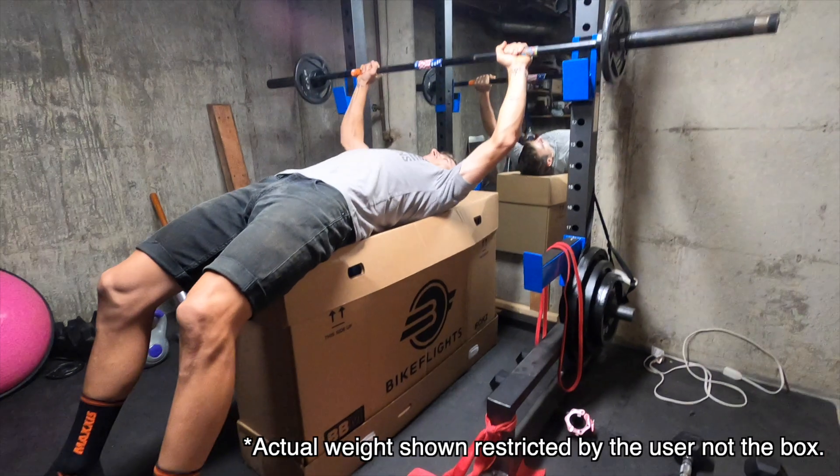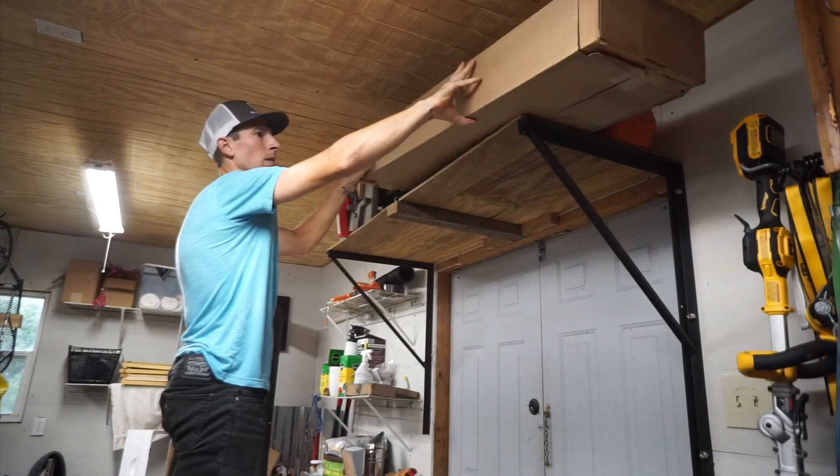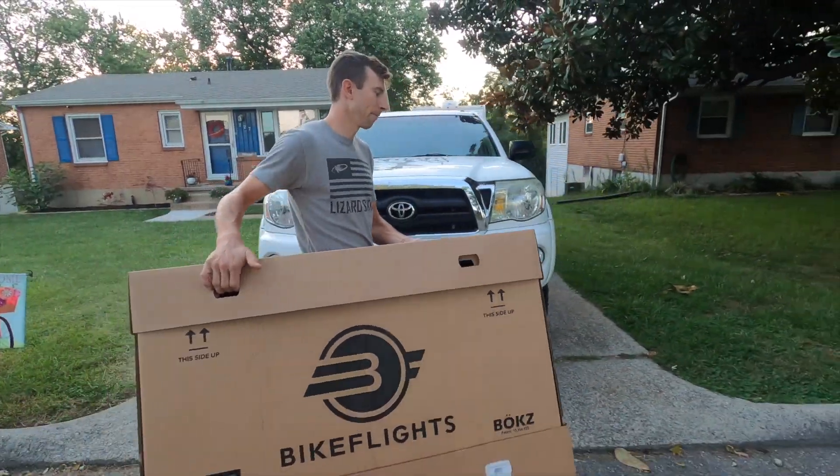Not only that, but the box itself is engineered to be strong, folded back down for easy storage, and every last piece of the box is completely recyclable.